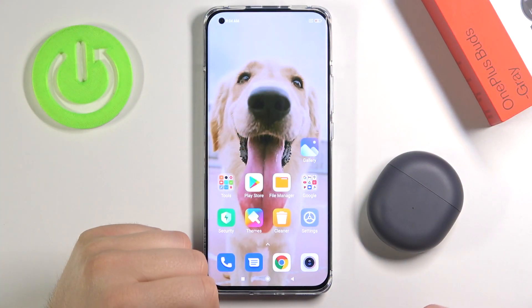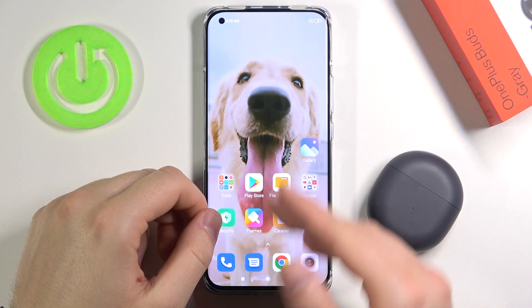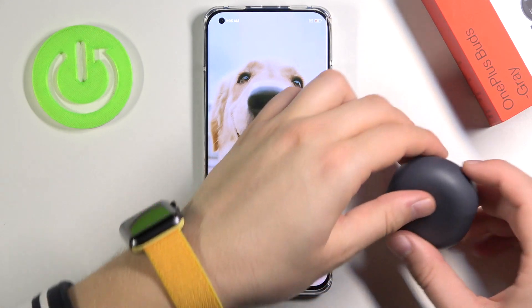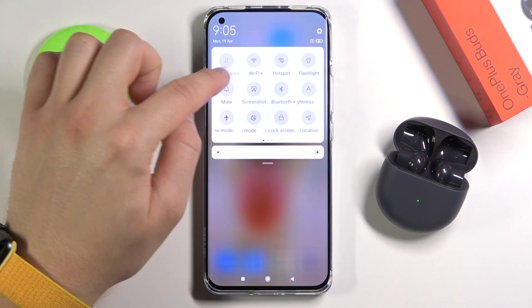Welcome. In front of me I have OnePlus Buds and today I will show you how you can connect these Buds to your Android smartphone. In this case I'm using Xiaomi Mi 11. So first we have to open the charging case of our OnePlus Buds, then move to the Bluetooth settings on our Android smartphone.